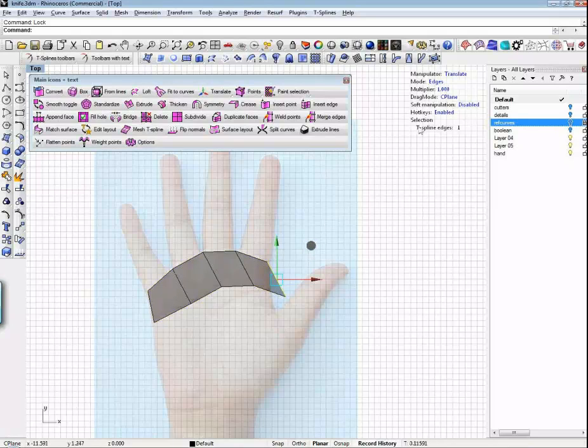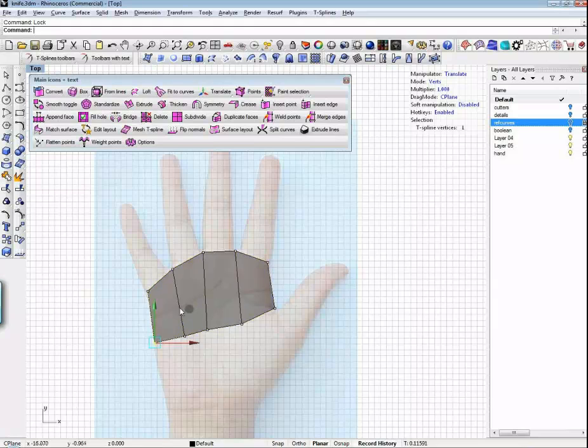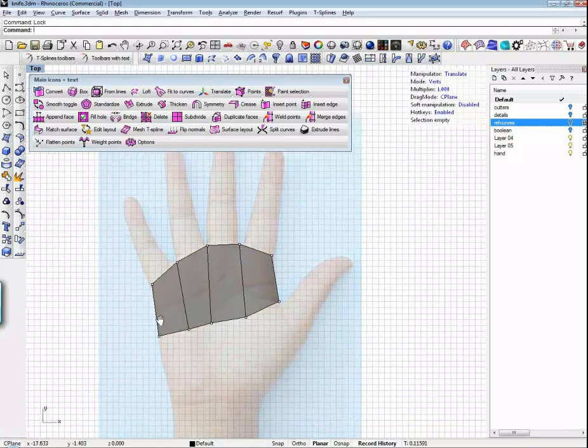Notice this stuff is all wonky, so I'm going to go to vert mode and just straighten this out. If you think about it, most of the stuff that you build in your daily practice is pretty much kind of boxes with the edges smoothed off. I'm going to simplify this a little bit just to speed things along, and T-splines is so beautifully suited for that because it does a really good job at that.